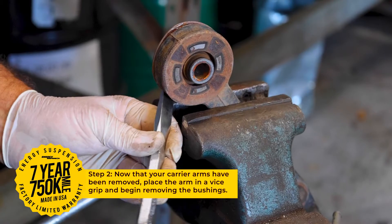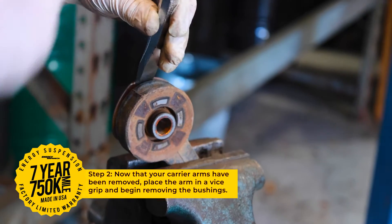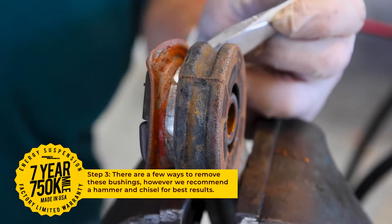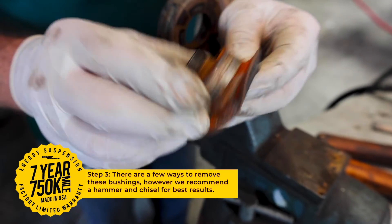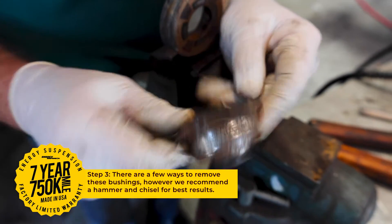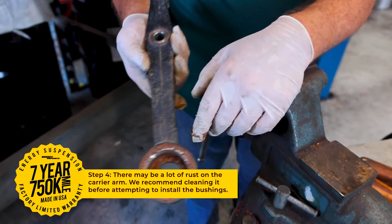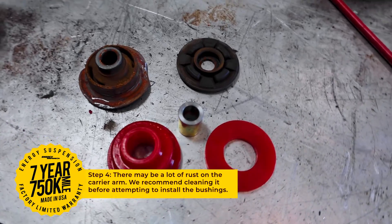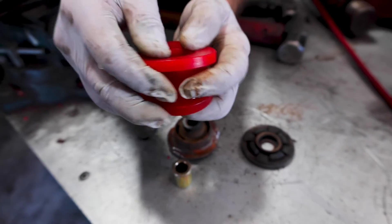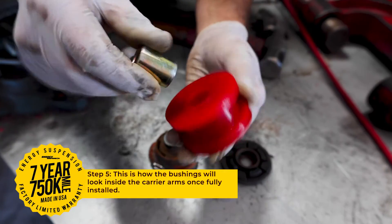Start by removing your front differential carriers. Once removed, put the carrier arm in a vice grip and begin removing the bushing with a hammer and chisel. This is how the bushing will look once it's installed in the arm.